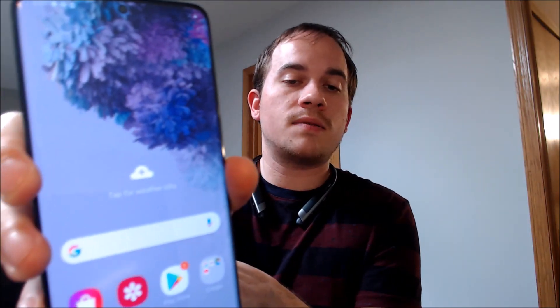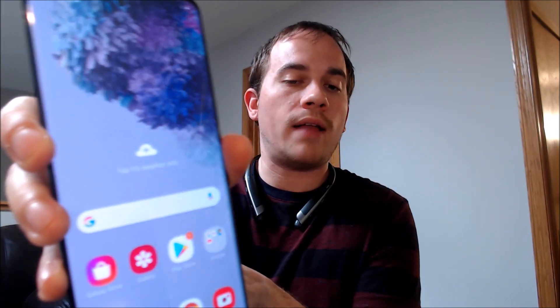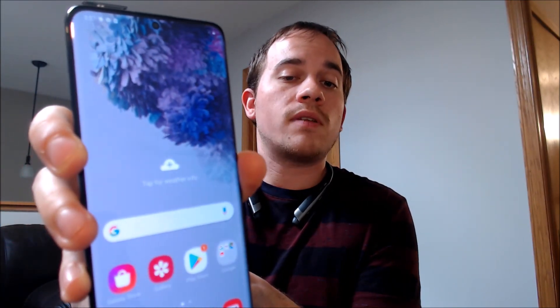We're all the way through the setup process. We have access to the home screen, all apps, features, and settings. So the lock is fully removed from this device — it's just like it was never there.